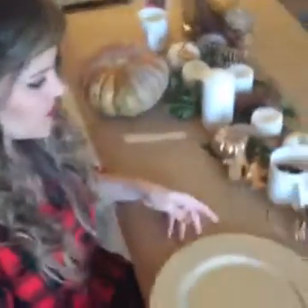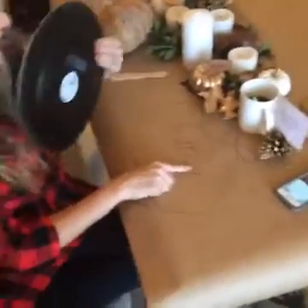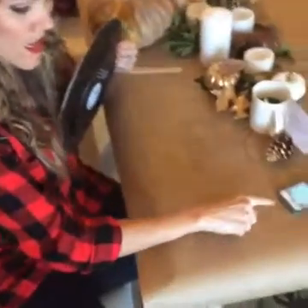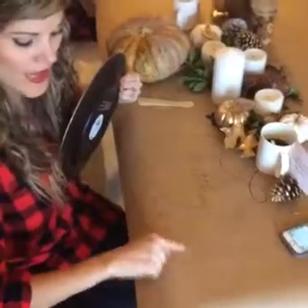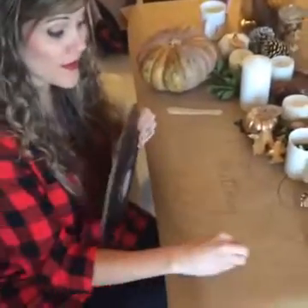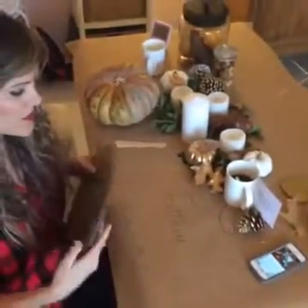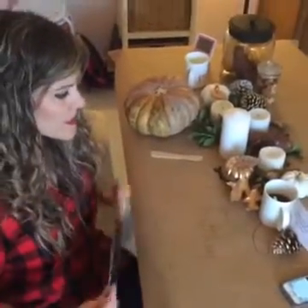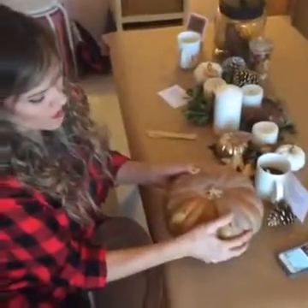If you wanted to, you can put the child's name at their spot and write 'I'm thankful for' with lines so the children can write what they're thankful for. Then the adults can go by and check it later, or the kids can chat about it — 'I'm thankful for my dog, my family.' It kind of provokes conversation for the children as well.